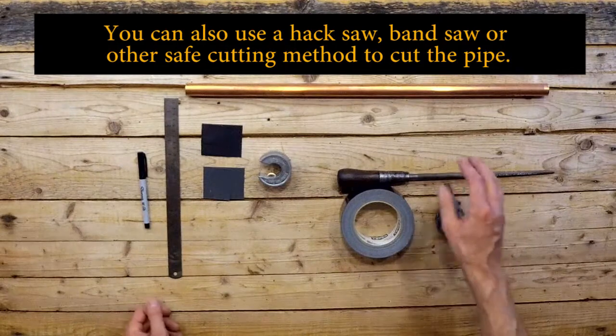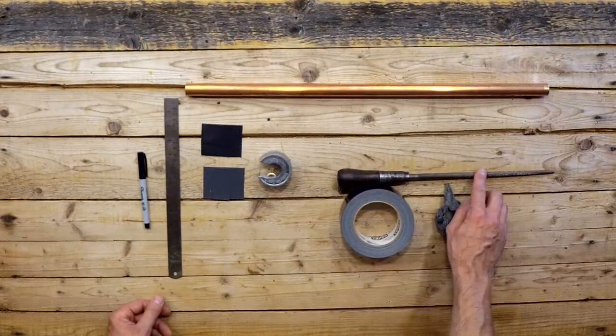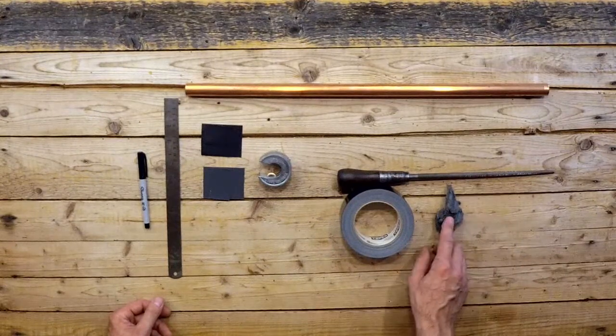Now we also have some optional pieces here. I'll show you what can be done with them later, but we have a rat tail file, a piece of steel wool, and some duct tape.